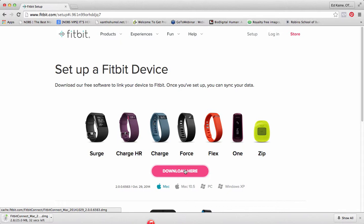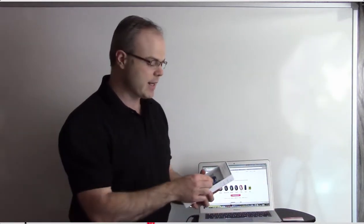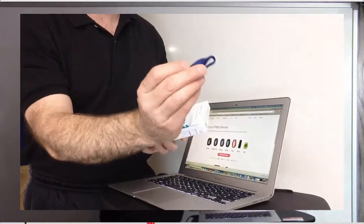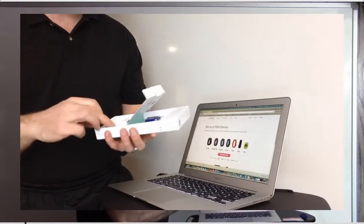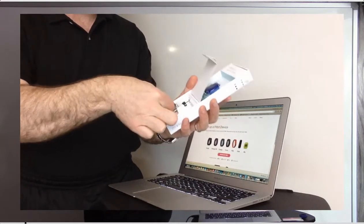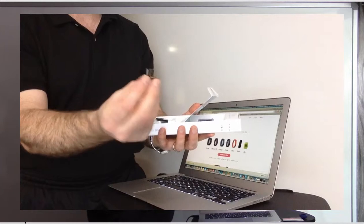Basically what we're doing right now is setting this up. You'll see this is just downloading — this is an Apple, so it's going to download a DMG file. It comes with this little tracker device, an extra battery, a little cover, and a little wireless connector.